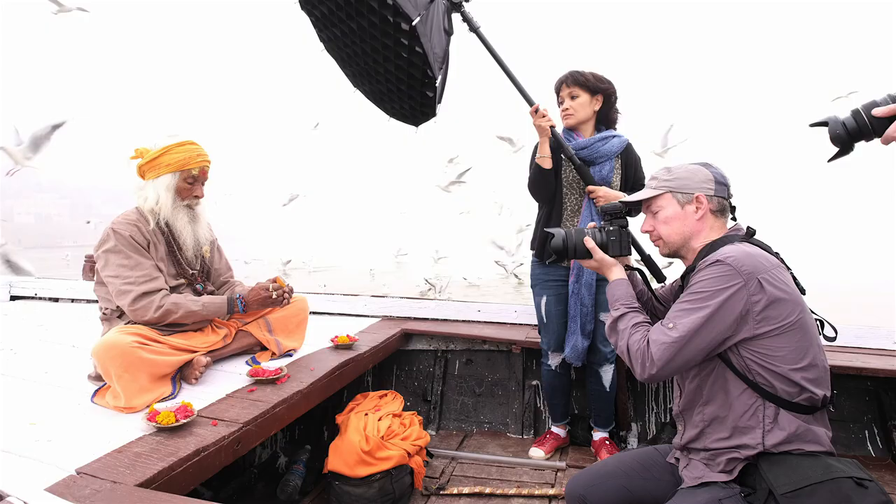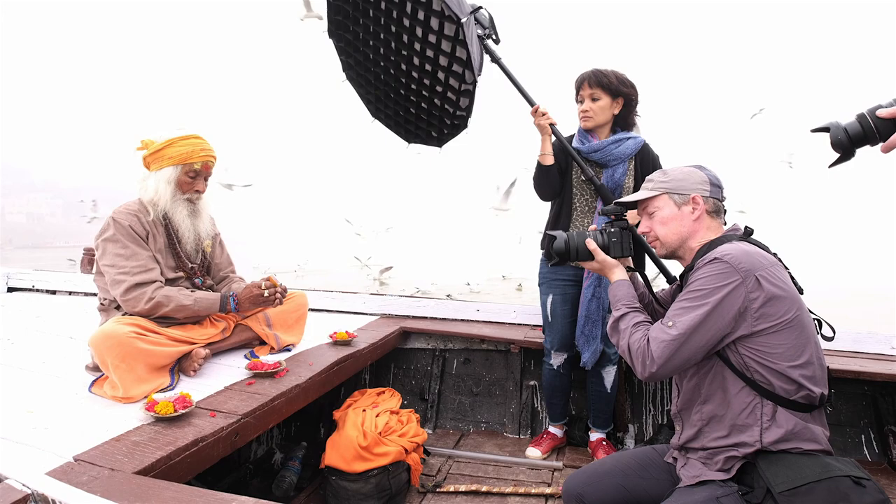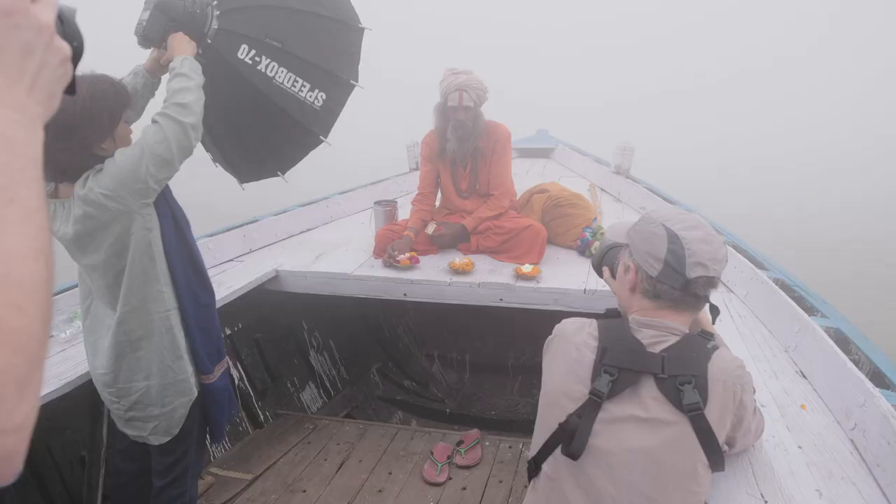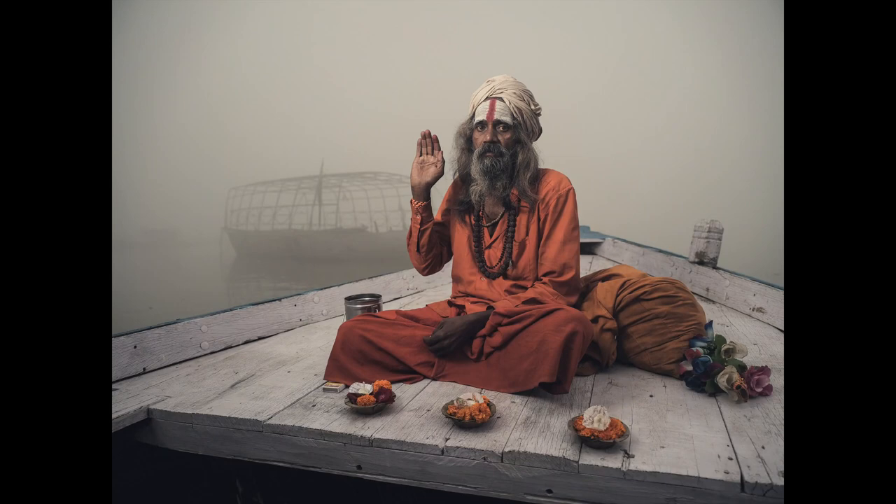When Fujifilm gave me the opportunity to test drive the new GFX, there was really only one place to shoot this camera. And within days of being asked, I was on a plane bound for India.